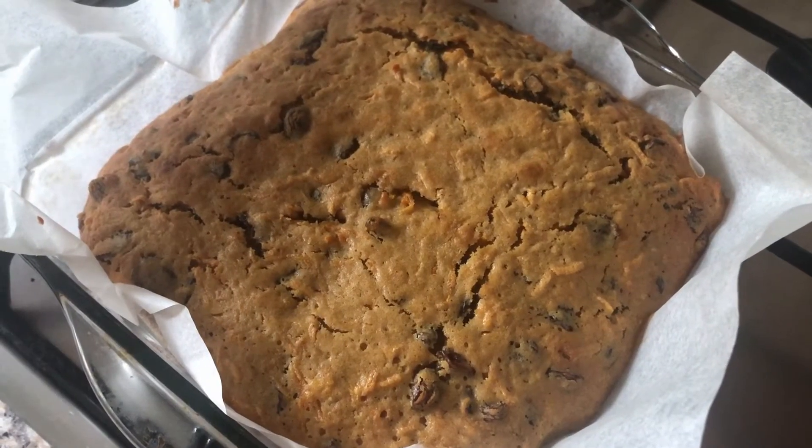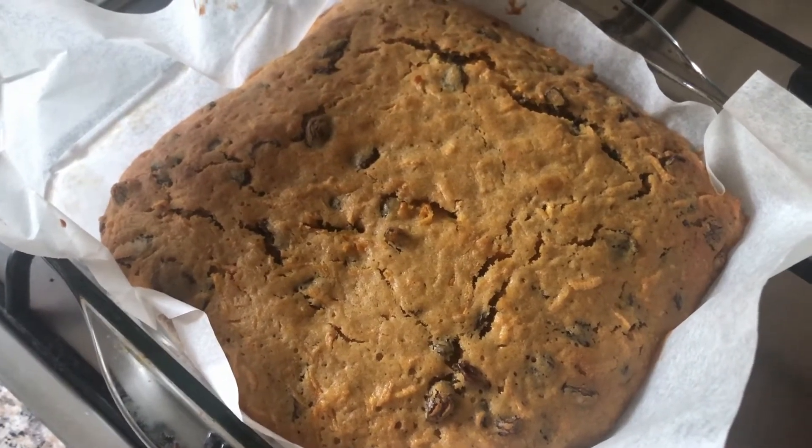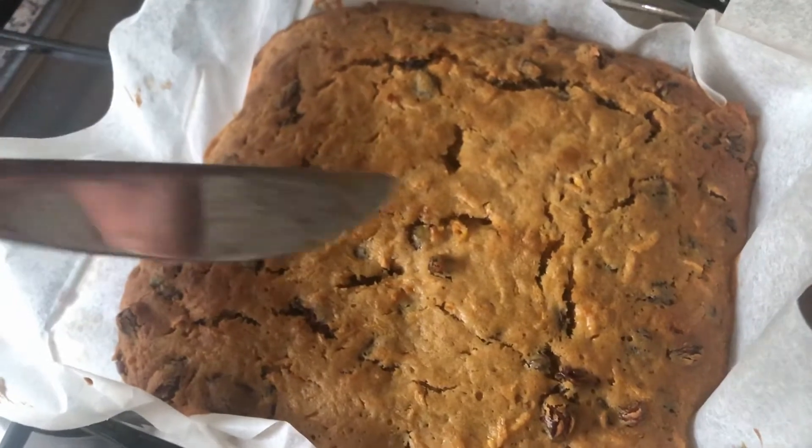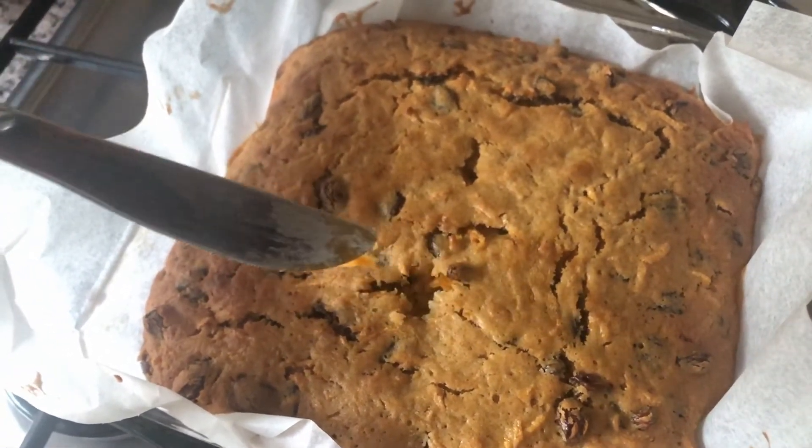After 20 minutes take your cupcakes or your tray bake out of the oven and leave to cool. To check if your carrot cake is cooked, put a knife into it and check it comes out clean.